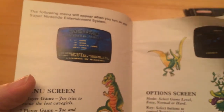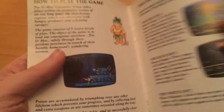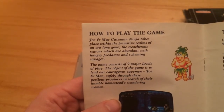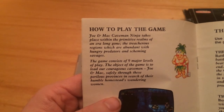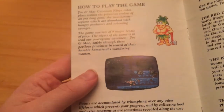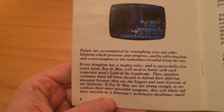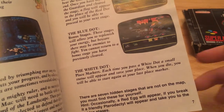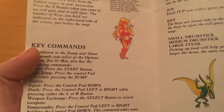So I'm very much looking forward to playing this. It's a two-player game. Caveman Ninja takes place within primitive realms of an era long ago, the treacherous regions abundant with hungry predators and scheming savages. It can consist of nine major levels of play. The object of the game is to lead Joe and Mac safely through these perilous provinces in search of their wandering women. The map has red dots for battle stages, blue dots for bonus stages, and the white dot is your place marker. Pretty epic - there are several hidden stages that are not on the map.